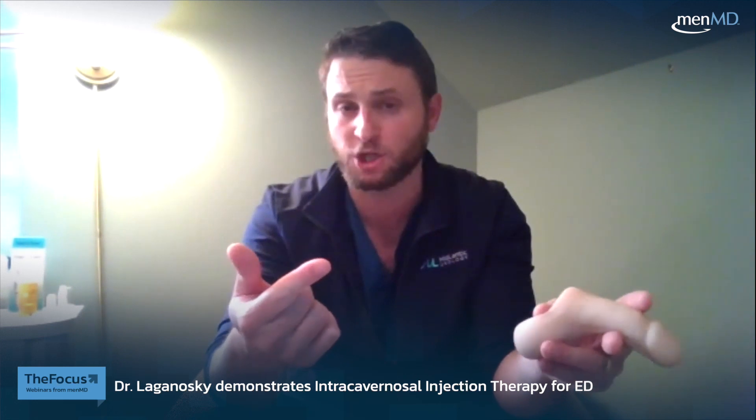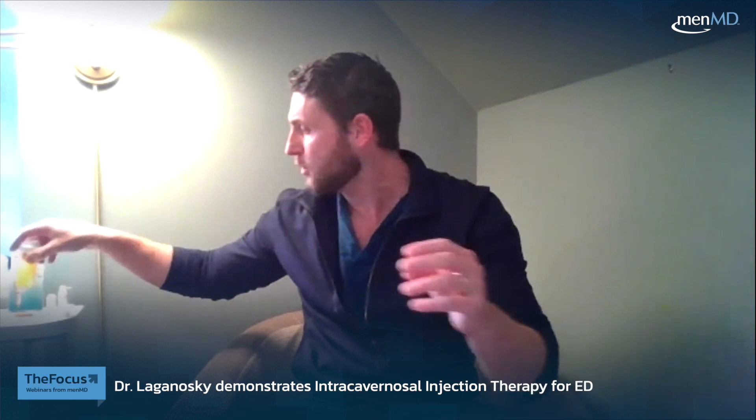So here I have a penis model — this is what we're going to use when we do the injection therapy. I'll show you the appropriate technique in terms of how to draw up the medication first, and then we'll do a couple of sample injections to show you do's and don'ts. When you get your Men MD kit or your injection Trimix or Biomix therapy kit, you'll notice the medication basically comes in a medication vial like this.